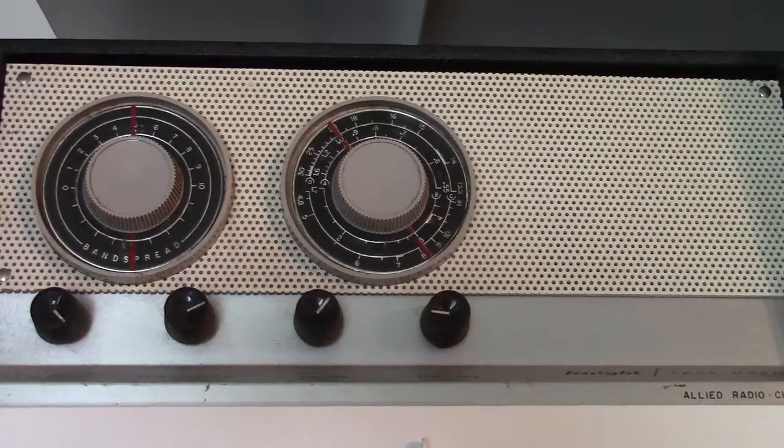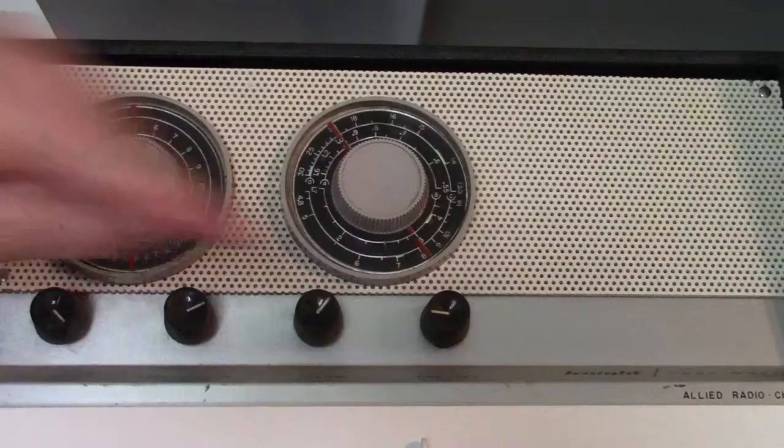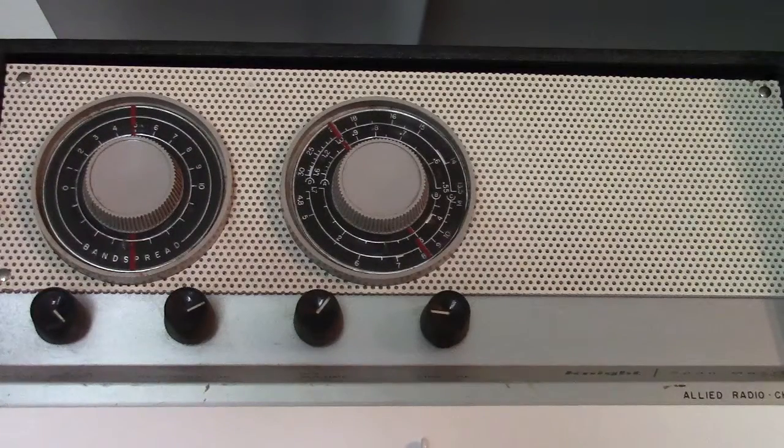It's a regenerative receiver, which means that it's a significantly simpler design than the standard superheterodyne receiver that we use on a daily basis. It only had two tubes, so it was a very simple circuit to build and get working. Being a regenerative receiver makes it quite different from what we're typically used to, in that we're constantly having to deal with this regeneration control and there's also a fine regeneration control. Those controls manage a certain level of feedback within the circuitry in order to get the amplification needed to hear signals.